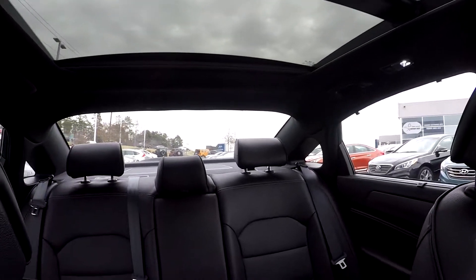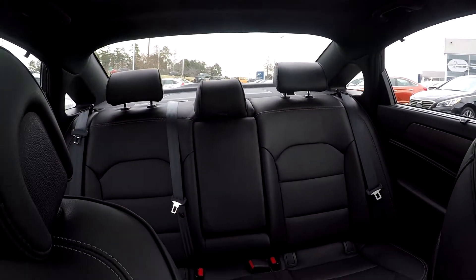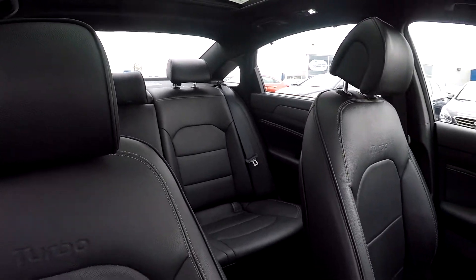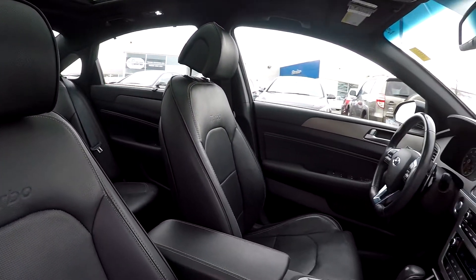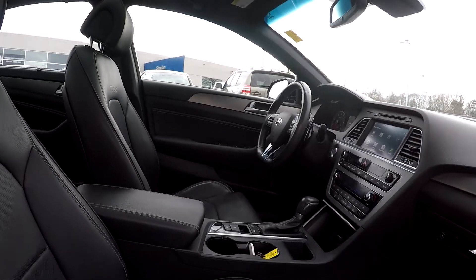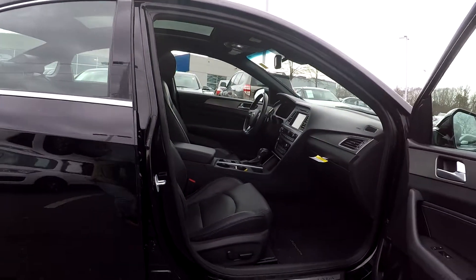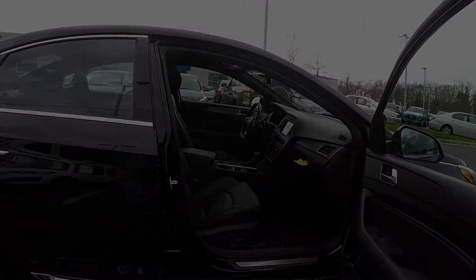Just giving you another look around — once again, everything has been very nice and clean, very well kept up and well detailed throughout. As we're backing out, this wraps up our walk-around. Another independent walk-around brought to you by livecars.com.